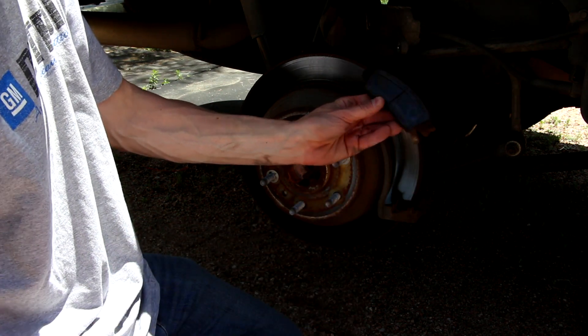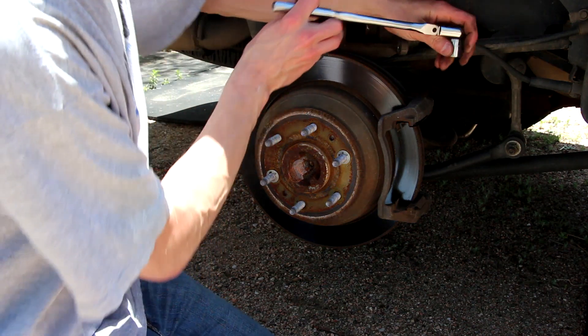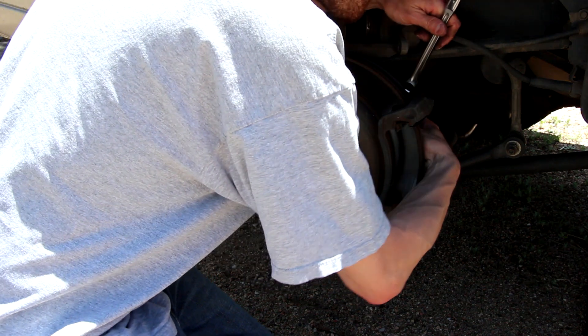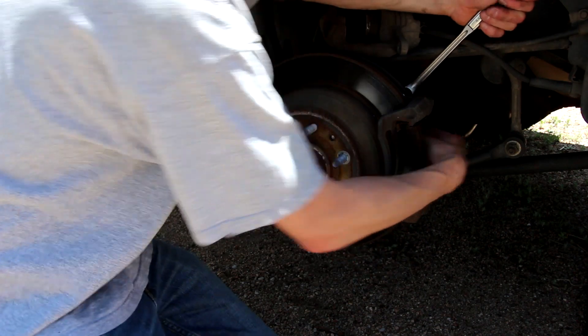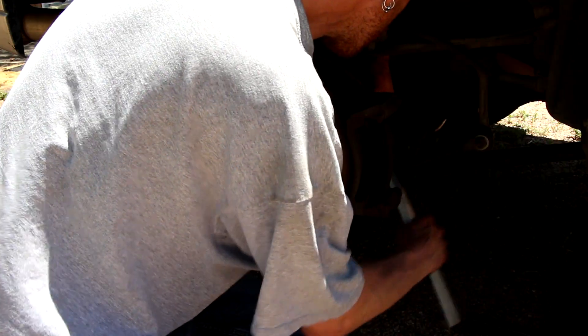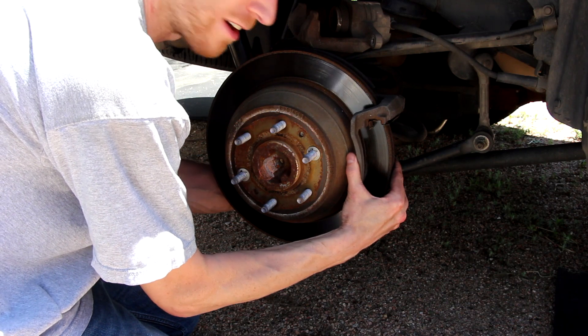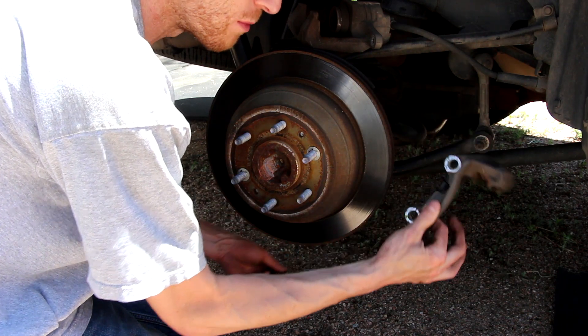Those are toast. Look at that groove. There are two 18-millimeter bolts on the back side. Go ahead and break those loose. Once you get that last bolt out of there, the bracket will come right off.